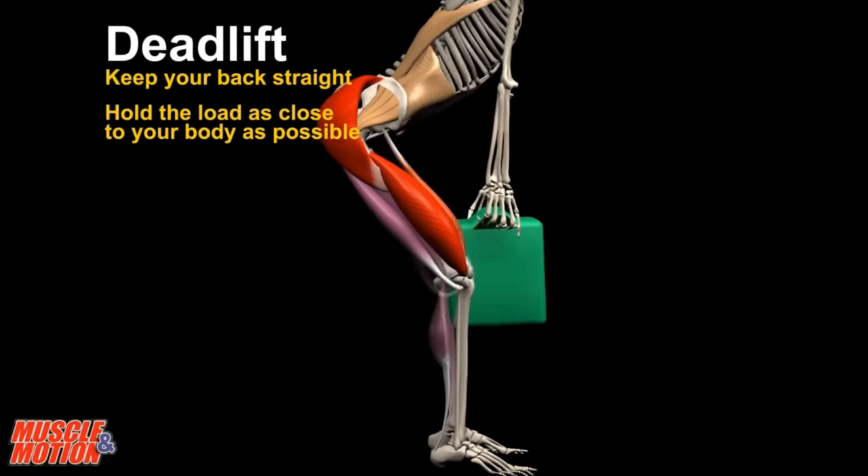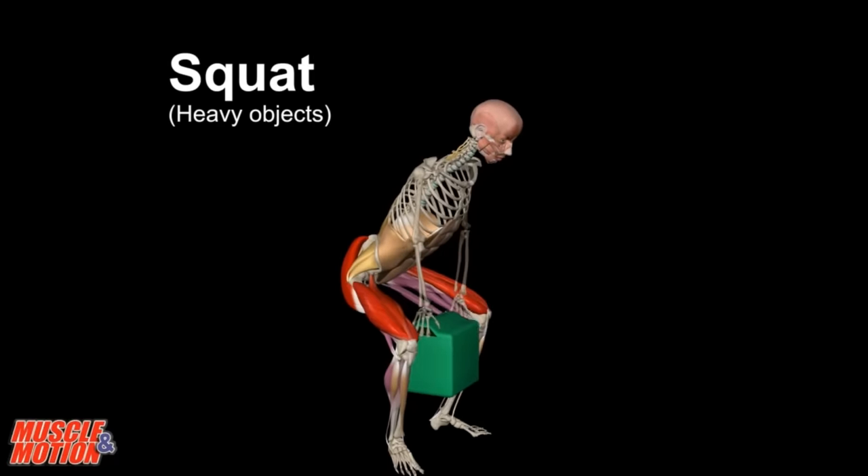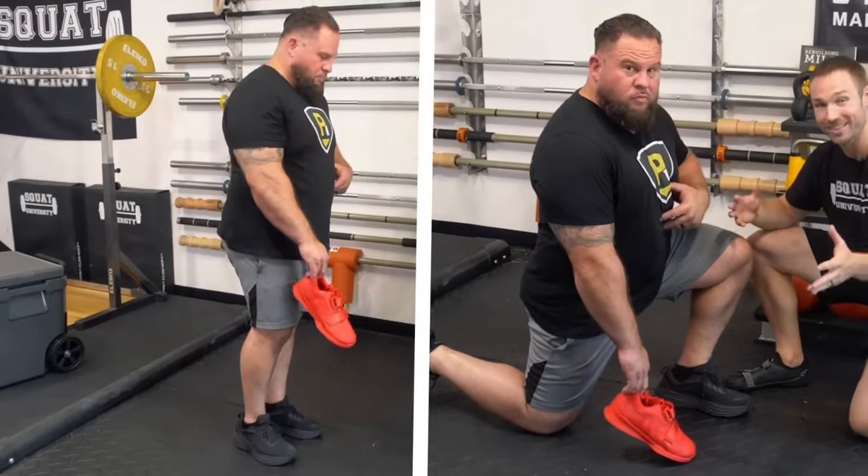This means lifting heavy objects with a deadlift technique, keeping the load close to your body, or a squat depending on which feels most comfortable, and using a golfer's pickup or a lunge with lighter objects, as Brian demonstrated.